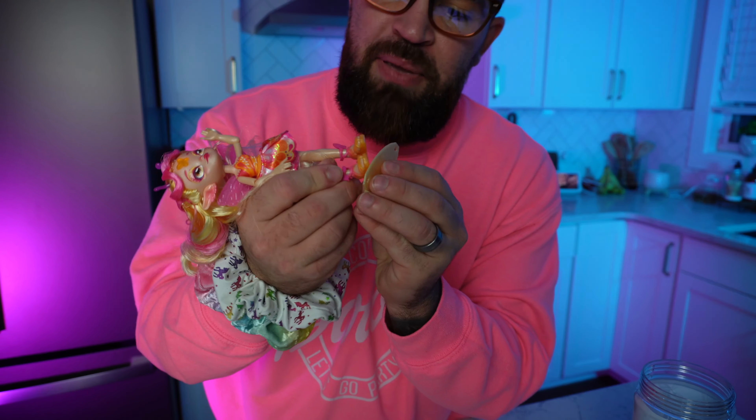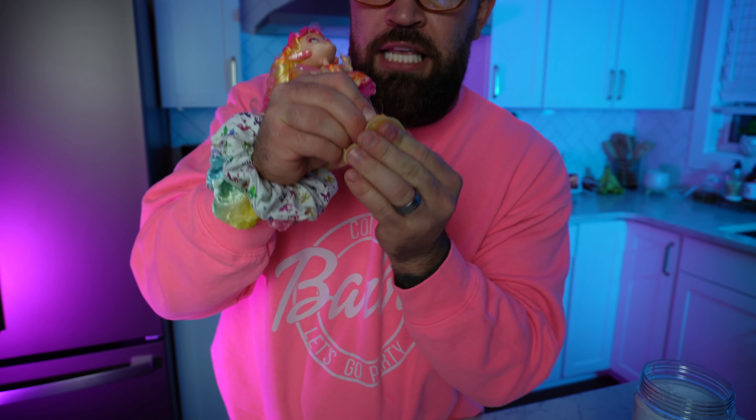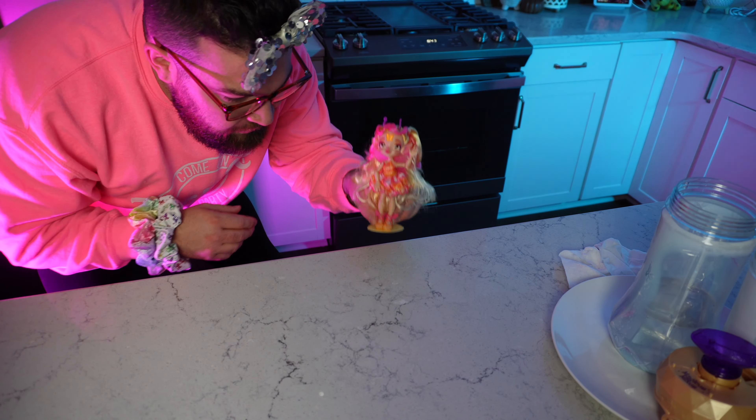We really need your help naming this Magic Mixies Pixling — the best comment gets pinned! Also, there's a little hole in the bottom of her foot, and the gold ring that we removed from the top can be her little stand. All you gotta do is put her on it like that and voila — we have a Magic Pixling stand!